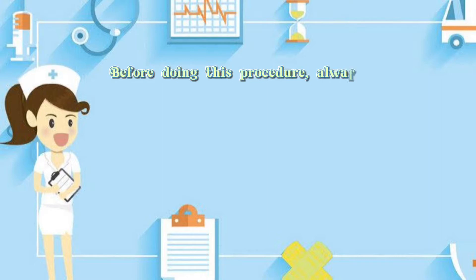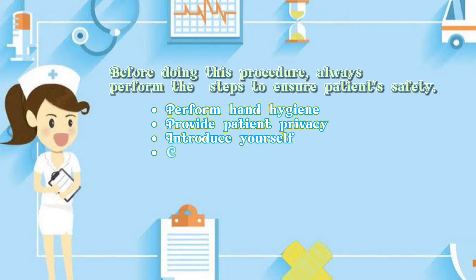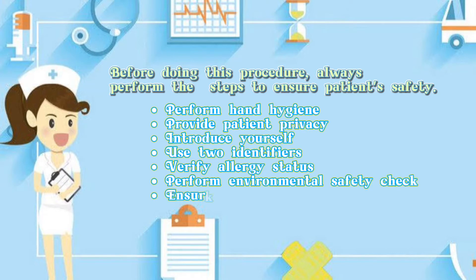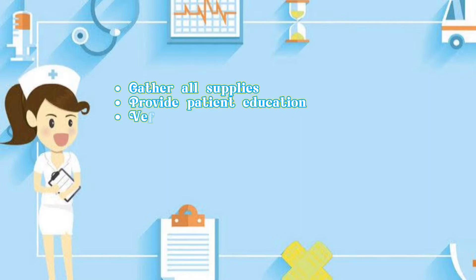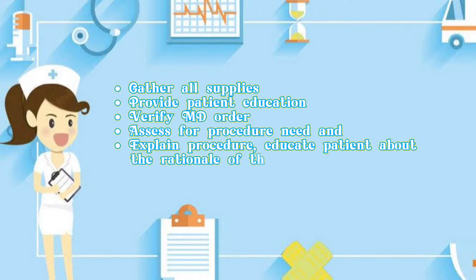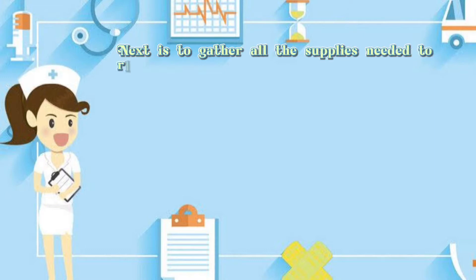Before doing this procedure, always perform the steps to ensure patient's safety: perform hand hygiene, provide patient privacy, introduce yourself, use two identifiers, verify allergy status, perform environmental safety check, ensure proper body mechanics, gather all supplies, provide patient education, verify the order, assess for procedure need, and explain the procedure. Educate the patient about the rationale of the procedure and associated factors.